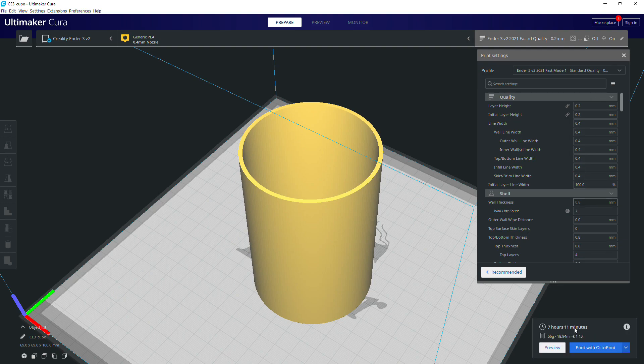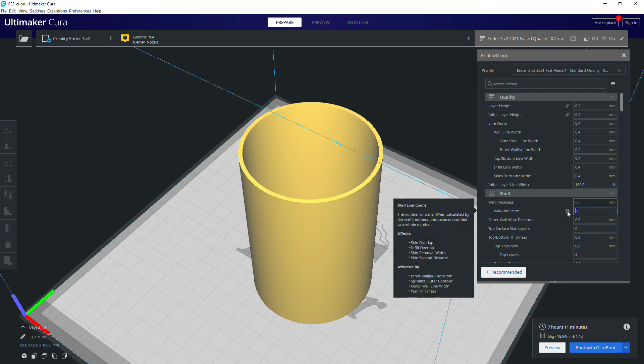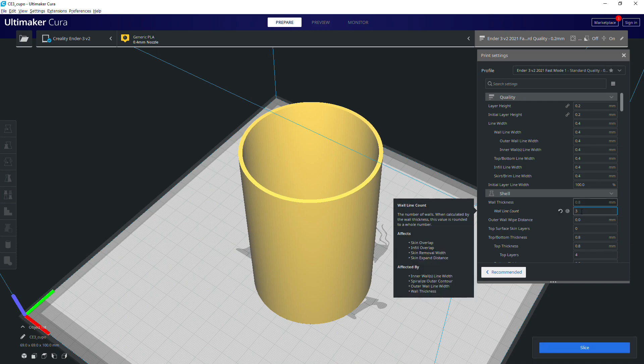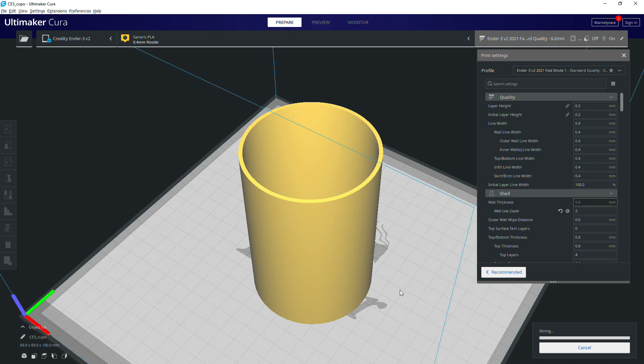It's not that surprising for a fairly tall model, but it's still way more than I might expect for something of this shape and size. By chance I changed the wall count from 2 to 3, and look what happens — it goes to under 4 hours. Why?